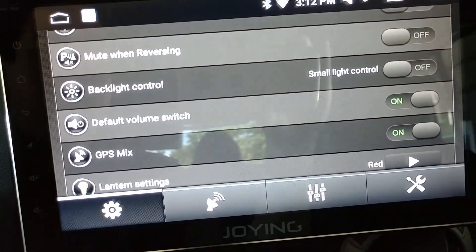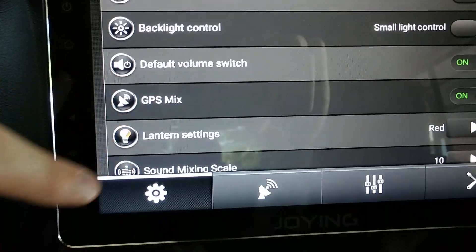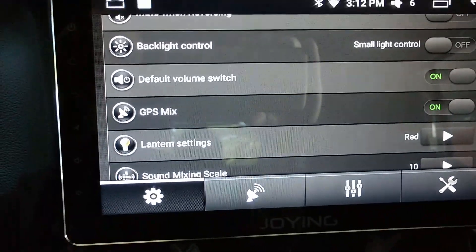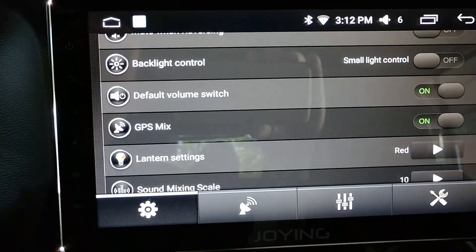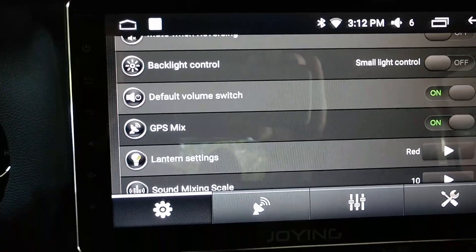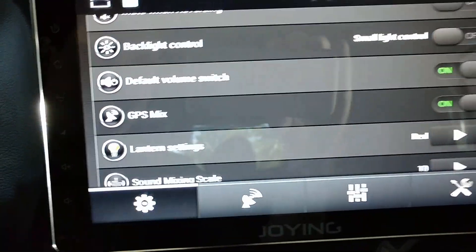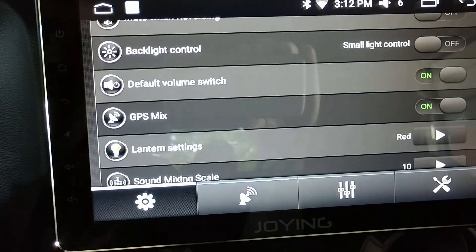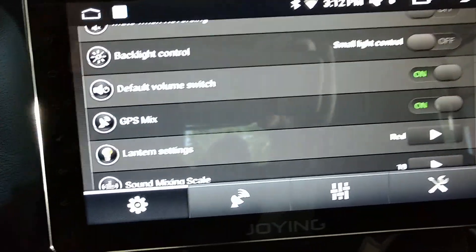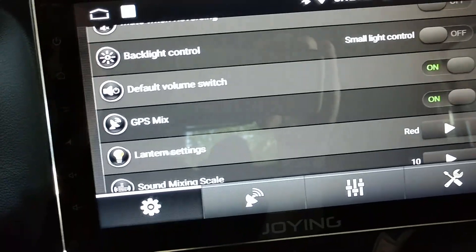Default volume switch — not sure what that does. GPS mix has something to do with the volume balance when you have music and your GPS talking at the same time. I always mute my GPS so those are irrelevant to me, but that's how you'd set it if you wanted your GPS to talk over your music or vice versa.